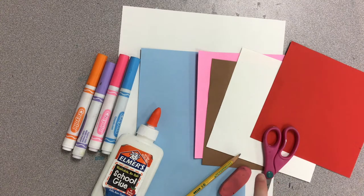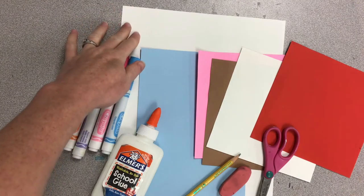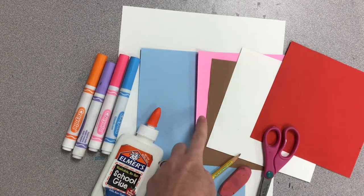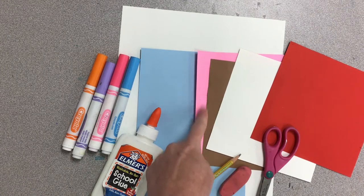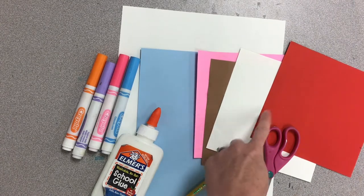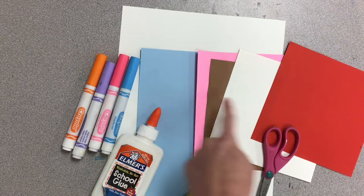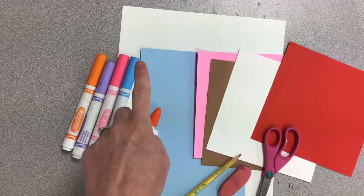We are going to use scissors, glue, a pencil, an eraser, and some markers. You're going to need a white piece of paper for your background, a blue piece of paper for your container that your ice cream is going to be scooped into, and then three different colors for your ice cream. I thought about creating vanilla, chocolate, and strawberry ice cream so I'm using pink, brown, and white. And then of course we want a piece for our cherry that's going to go on top. So we're going to need a total of five different pieces of paper that we're going to cut and one piece for everything to be glued onto — six total pieces of paper.